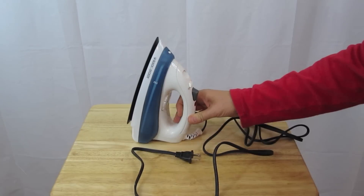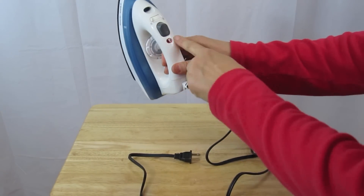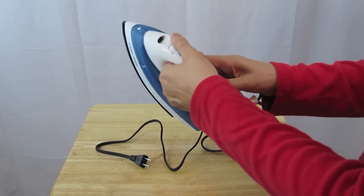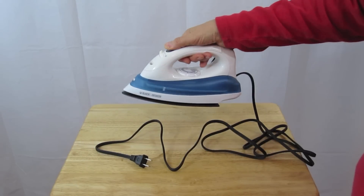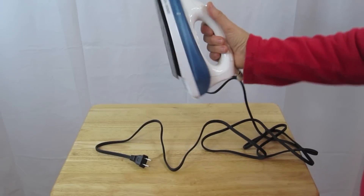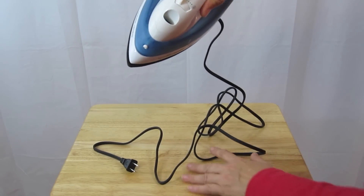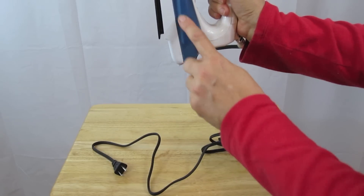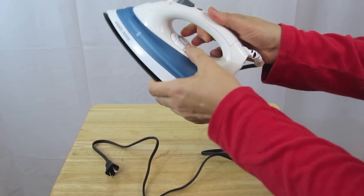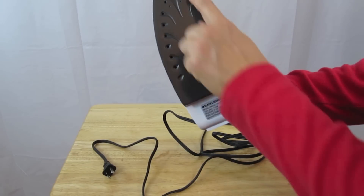Let's take a closer look. You've got the indicator light here, and these are the steam functions for steam, and also this is for shooting out water. You push that button. You put the water in here — in here is the level indicator showing the maximum level. You want the water to not be higher than that. Over here, this is pretty easy to figure out — your settings of low and high.